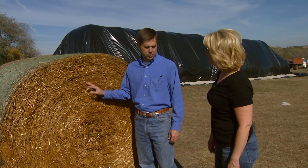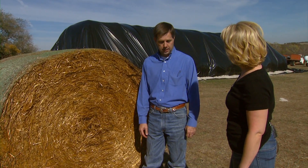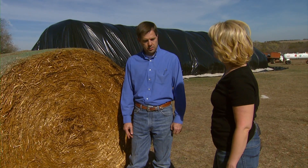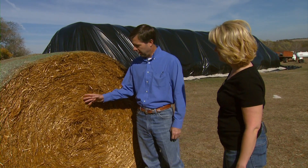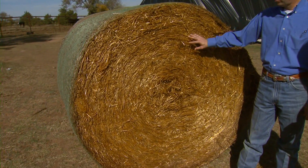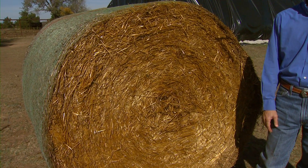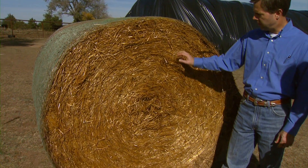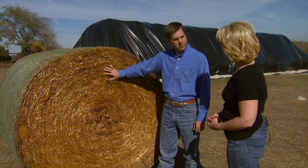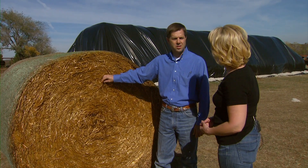This is a bale of wheat straw that was ammoniated about a month ago by a producer down around the Guthrie area. It went from the light tan or khaki wheat straw color to more of a caramel color, which is common with ammoniation. Most hay types turn a darker color because a chemical reaction occurs in the fiber portion of the hay. If you feel the texture, it's much softer after the ammoniation process.